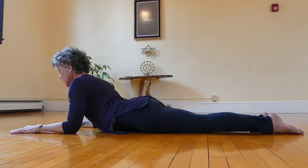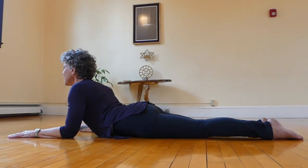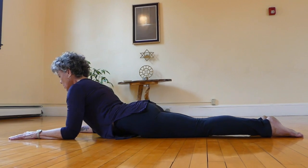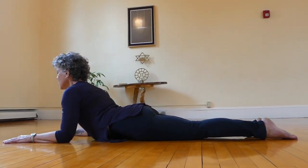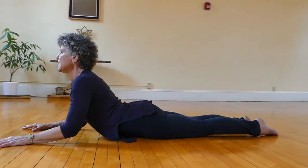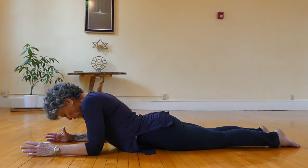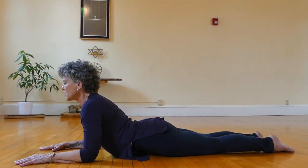So the difference that you're seeing is, as opposed to this — I'm actually lifting up and out for Cobra. As opposed to bending a lot, my accent is on the lengthening of what I call the slinky organ core, through the center and out.